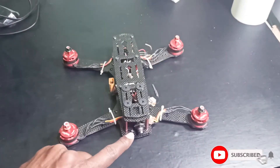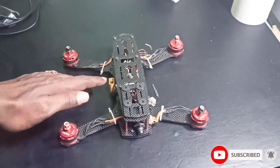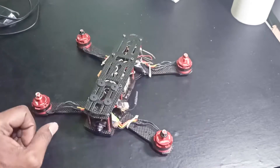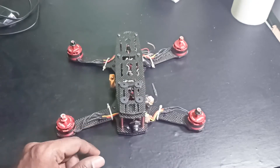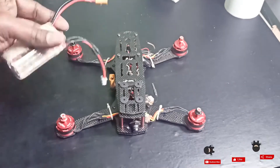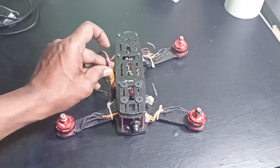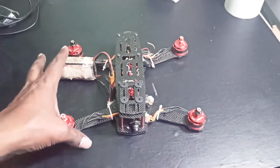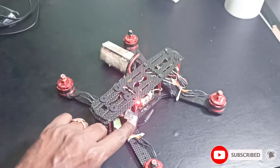I'm going to check the FPV whether it is transmitting the video signal or not. First, I will power up this quad — just connect the battery — so that we can check whether it is transmitting or not. I'm connecting the battery here. Okay, so it is turned on.